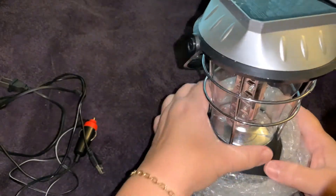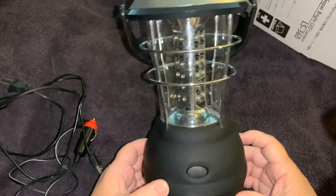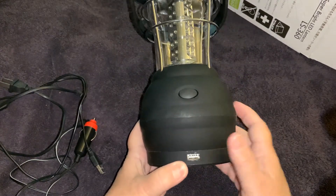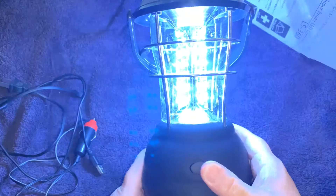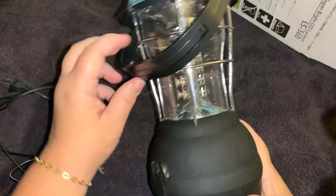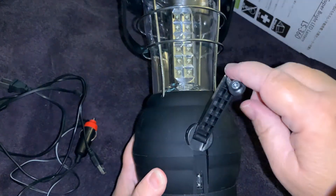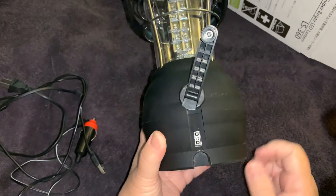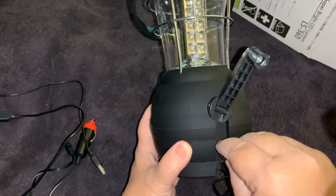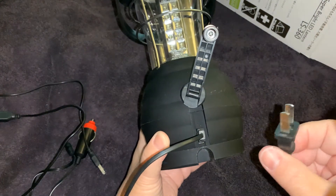This is what the lantern looks like — looks pretty good. It has a hard rubber base, which is nice. This is where you plug in the USB. I can see there's already some power on it, which is good to know. There's the crank, so if you need a little light and can't charge it at the time, that's there. And there's where you plug in the charger, and then you plug this into the wall to charge it up.